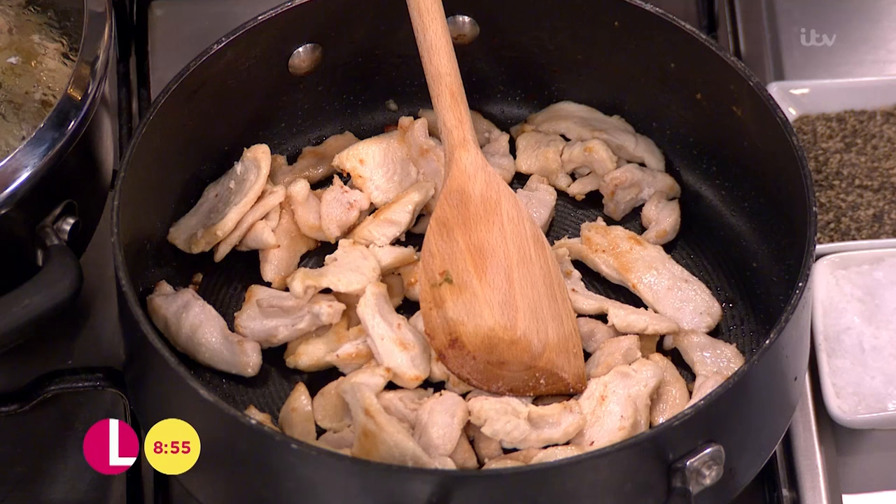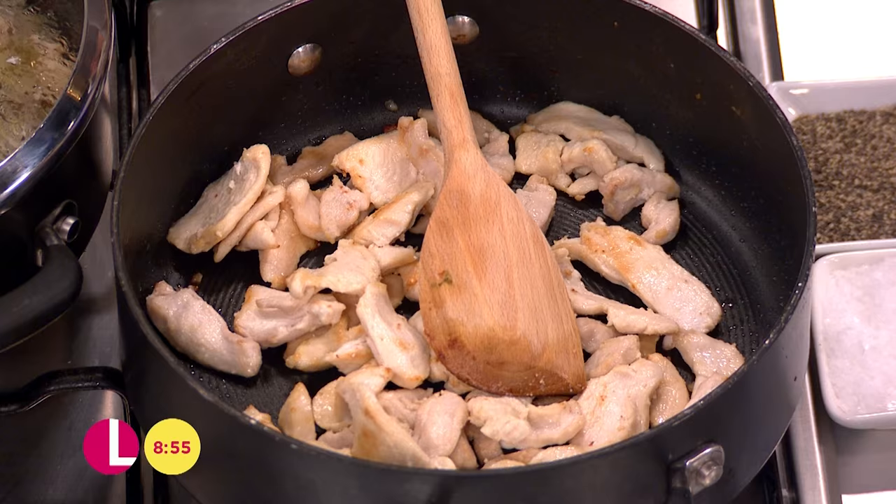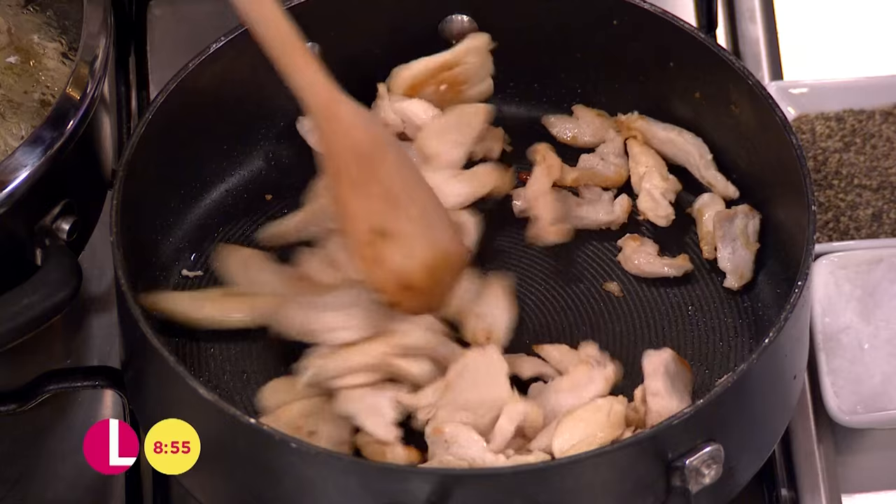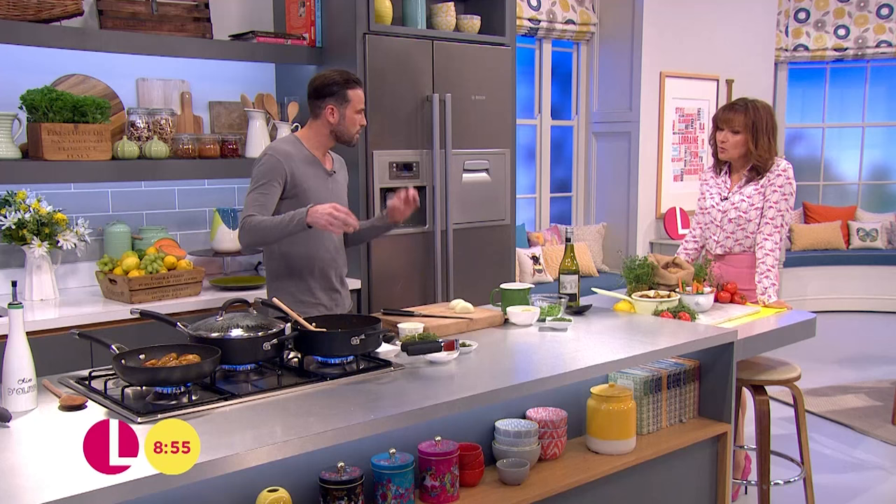In this pan here I've got two chicken breasts. I've just sliced that really thin and that's the key to cooking this quickly. It needs to be really nice and thin. Just a little dash of oil and just try and get a little bit of colour on it. You don't need to cook it through completely at this point, but just try and get a little bit of colour.